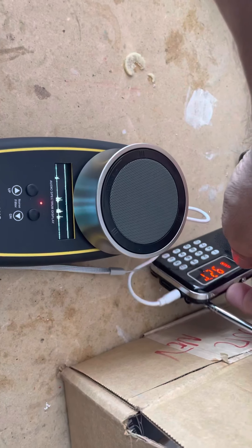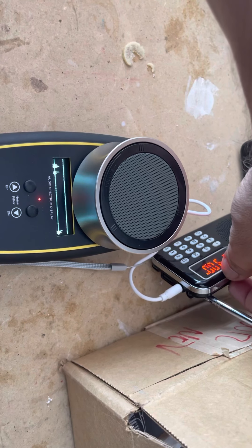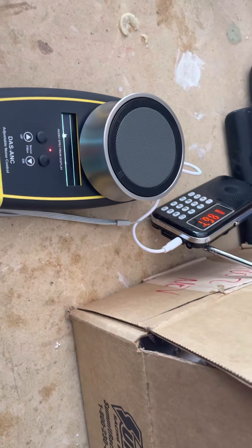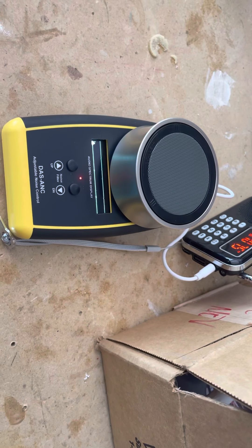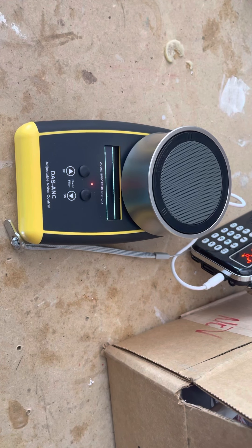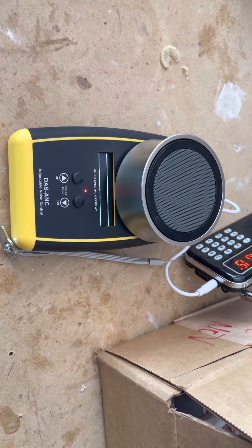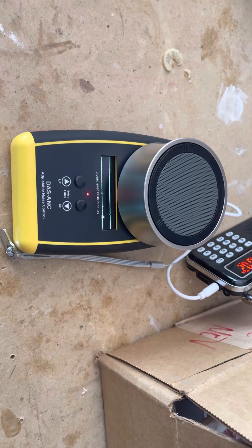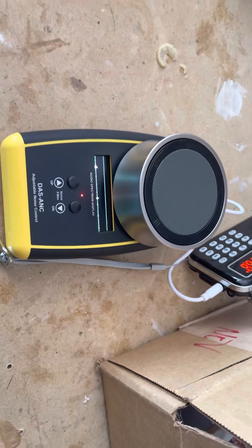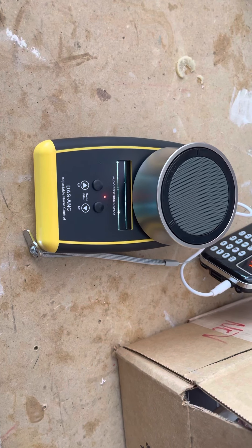Let's try turning down the volume on this so it's not so loud. Well, I guess it has to be about halfway up. Alright, that's a good demo. Thanks for watching.